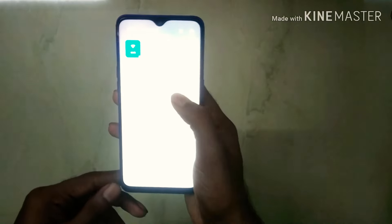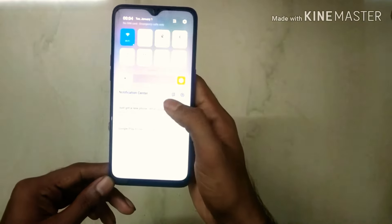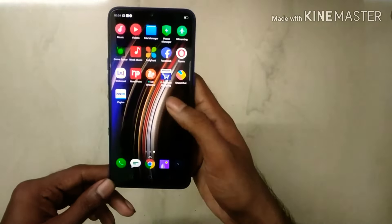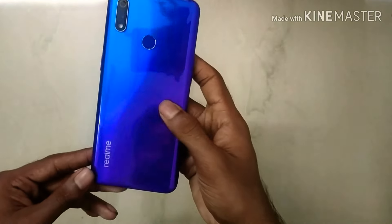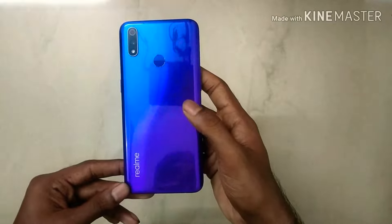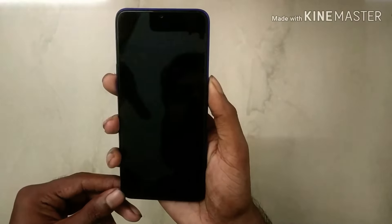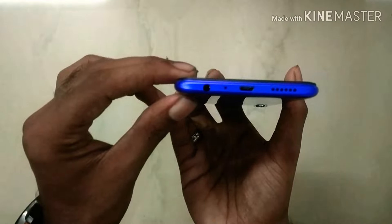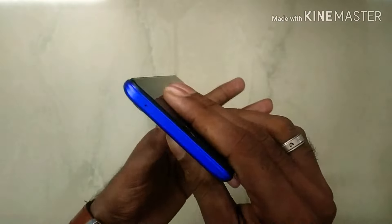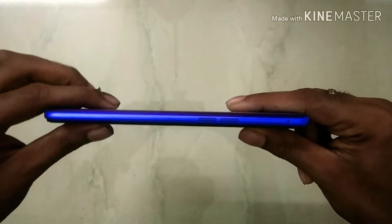If you look at the Note 7 Pro, it's a personal preference. You can go with the Realme 3 Pro — it's a little bit better. The negatives are: the back is plastic, not glass, and it uses a normal USB, not Type-C. On the bottom side there's a headphone jack and charging slot but no speaker. On the top there's a secondary mic, on the right side a power button, and on the left side a volume button and SIM card slot.